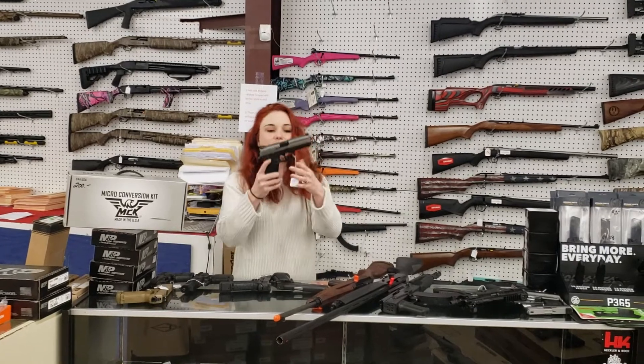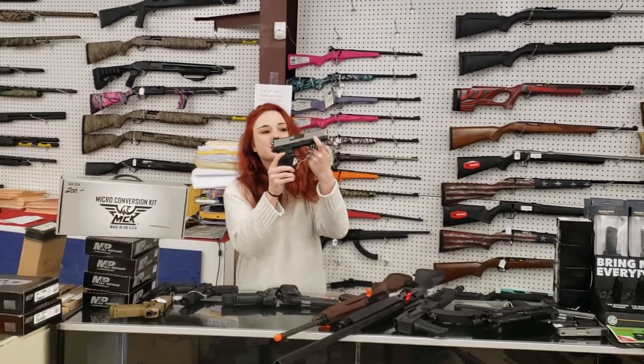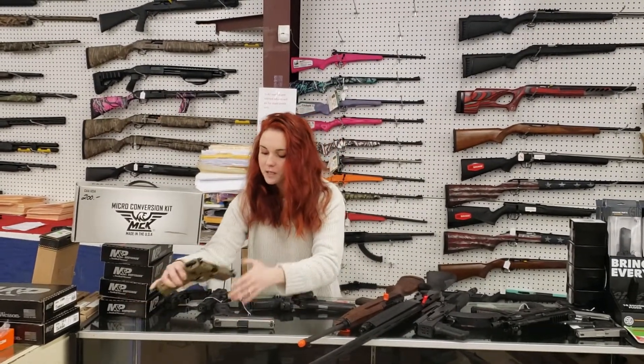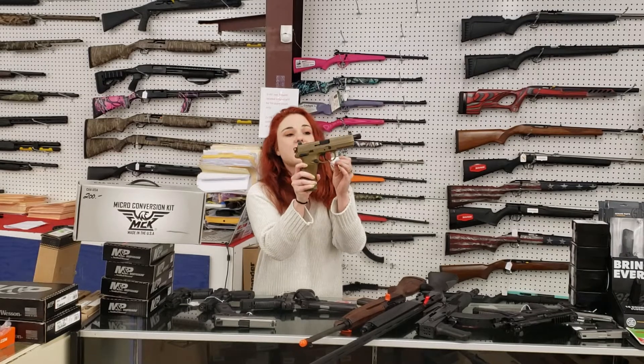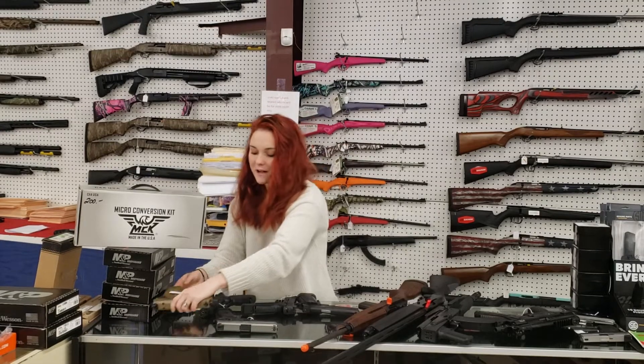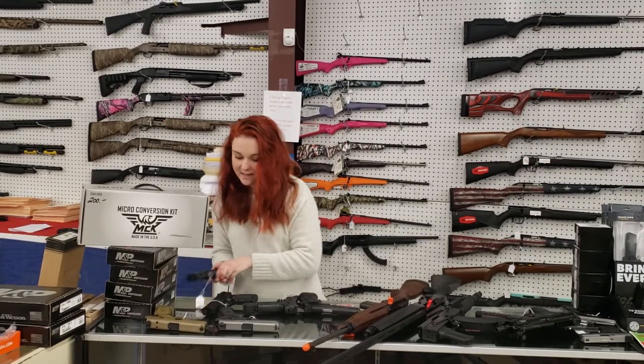Huge FN sale running right now y'all. FNX 45 with the bi-tone, the stainless slide — she's going to be $485 plus tax. FNX 45 Tactical has suppressor sights, your MOS cut, and your threaded barrel — $875 plus tax. That is 15 rounds of .45 y'all. You're not going to get much better than that.